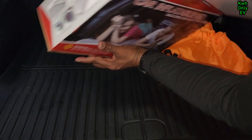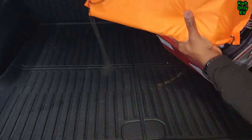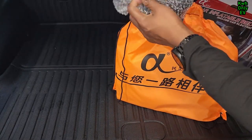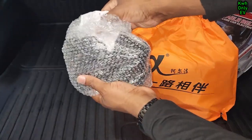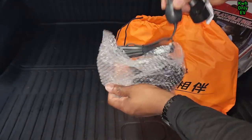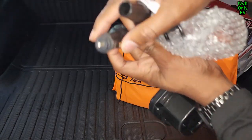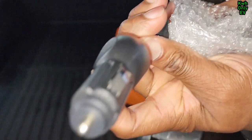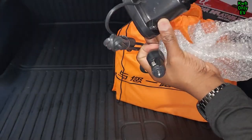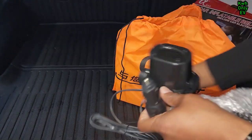There's the box — nothing else in there — and this is the bag that came with it. This is a very small pump. It has all the valves, and it does have a 12-volt port, which is good. I'll go ahead and plug that in and try it.